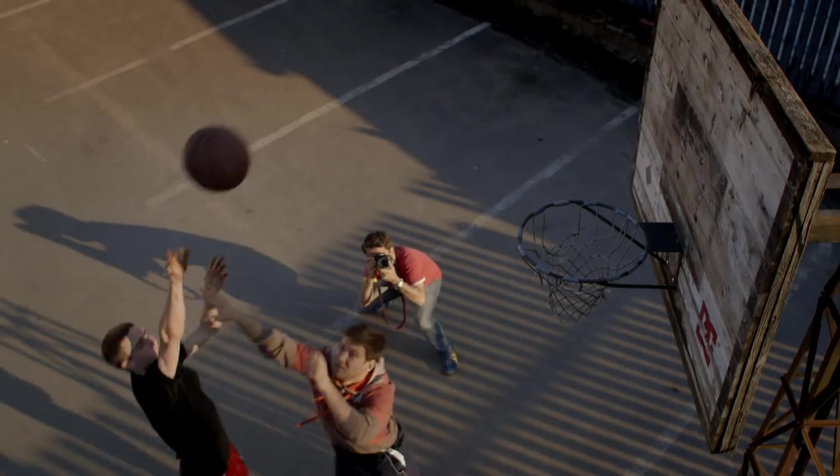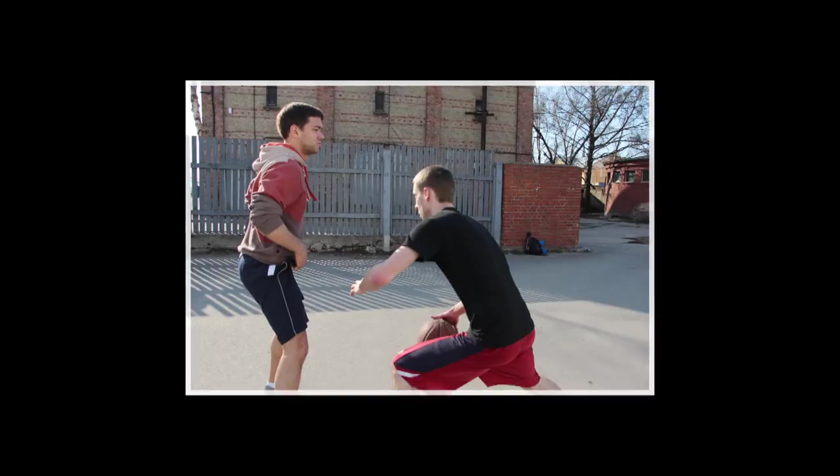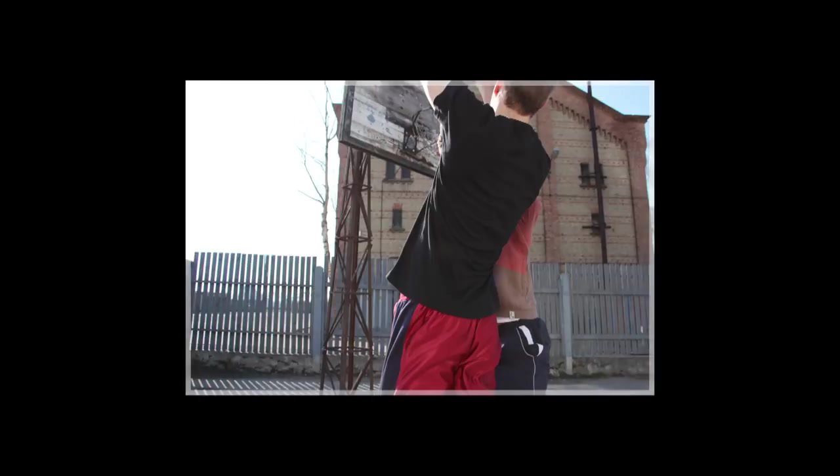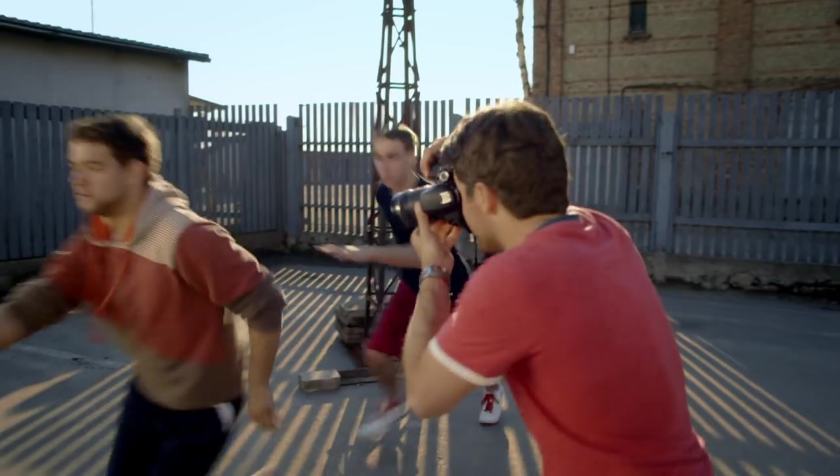Now I've seen what they're doing and I know the action will get closer to me as I shoot, so I'll select AI Servo and keep the AF points on their faces. The camera will then track focus with the players as they approach, ensuring all the shots are sharp.